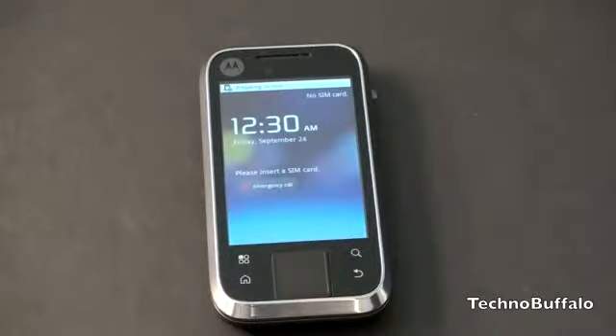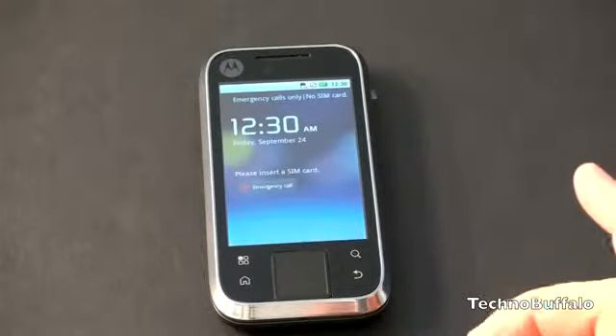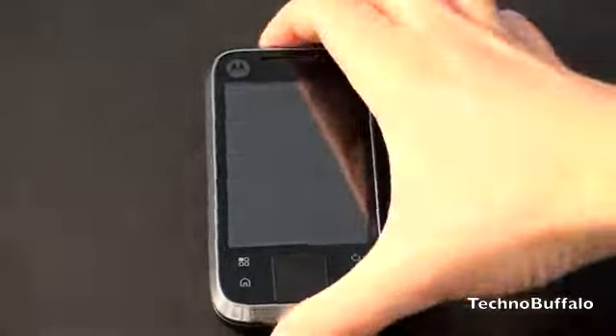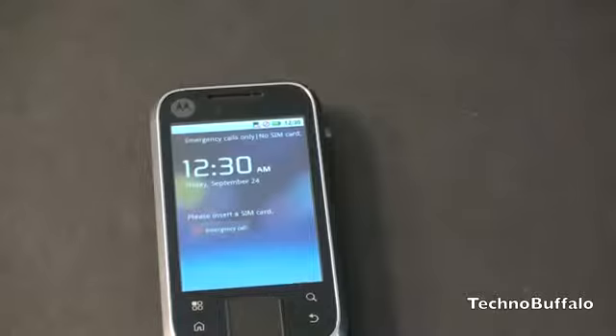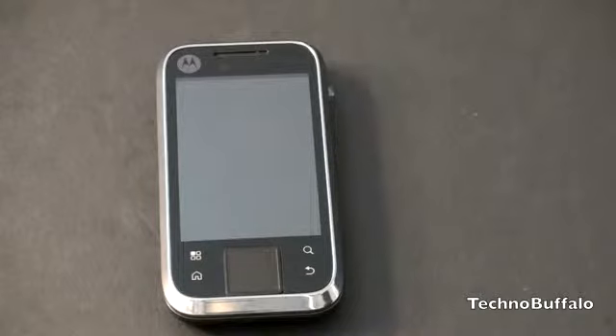Looking at the MotoBlur interface, you can see there are colors for your dial pad, contacts, and the main menu — some versions of MotoBlur don't have that. It looks like it's pulling in the right time; I guess the default is 12:30 here in California. It won't let us get to the operating system without signing into MotoBlur, so we'll have to register and I'll come back with a full review of the Flipside. I'm John Rettinger from Techno Buffalo — check out the website for all your tech news and find me on Twitter at twitter.com/john4lakers.